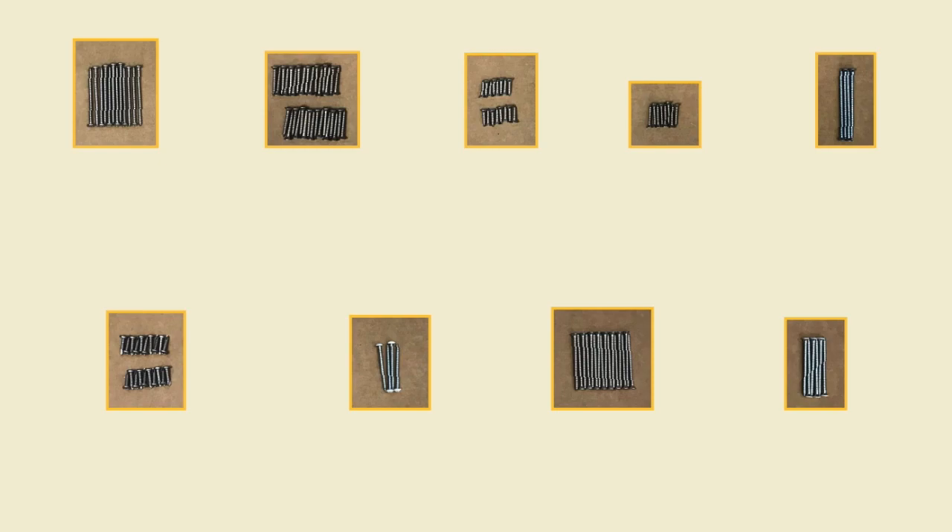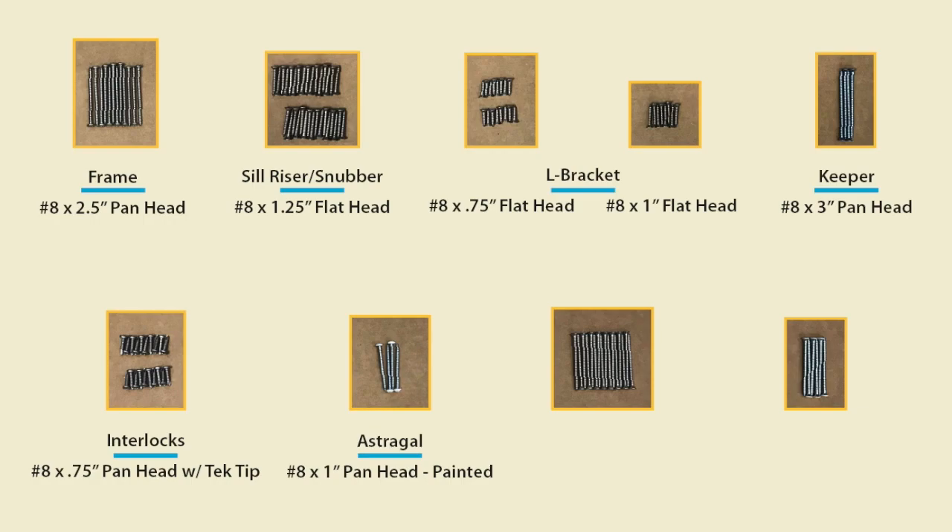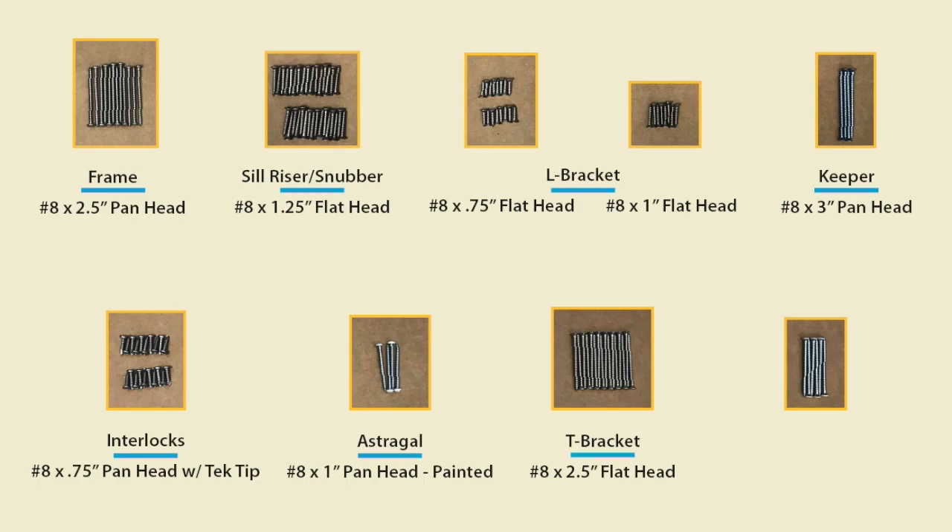The packaging for our Showcase 3-Panel Patio Door will include: frame screws #8, 2-1/2 inch Phillips panhead, 3 per corner; riser and snubber screws #8, 1-1/4 inch Phillips flathead, 2 per riser and 6 per snubber; two types of L-bracket screws #8, Phillips flathead in 3/4 inch and 1 inch lengths; 4 keeper screws #8, 3/4 inch Phillips panhead; 4 keeper screws #8, 1 inch Phillips panhead; interlock screws #8, 3/4 inch Phillips panhead with tech tips; 4 astrigal screws #8, 1 inch Phillips panhead; 8 T-bracket screws #8, 2-1/2 inch Phillips flathead; and for impact windows only, impact brackets with #8, 2-1/4 inch Phillips flathead screws, 3 per bracket. Please use only the screws provided in our packaging.